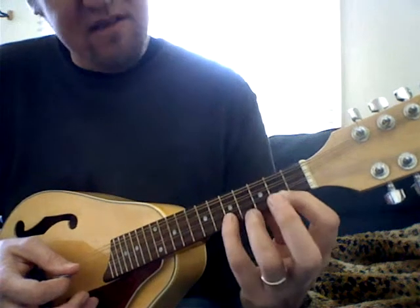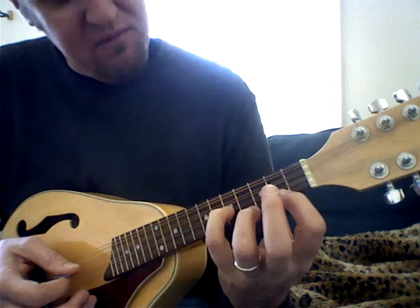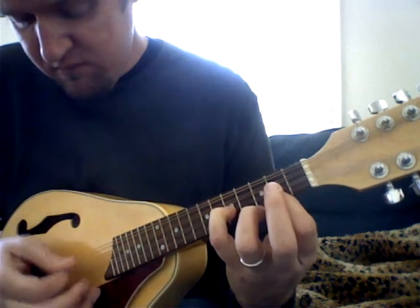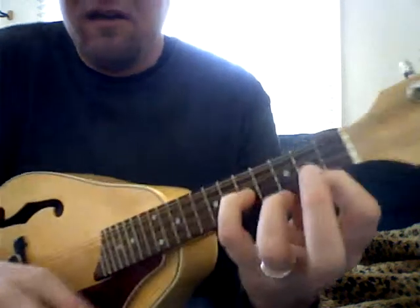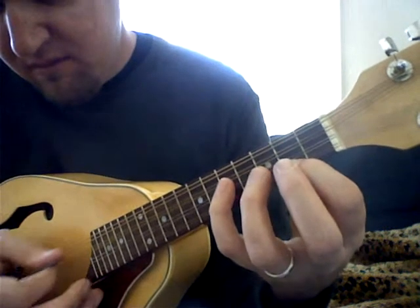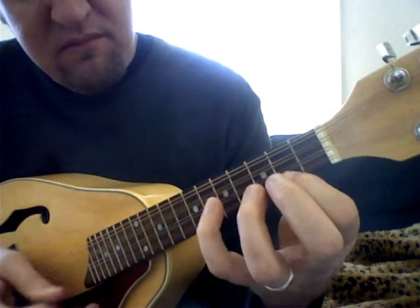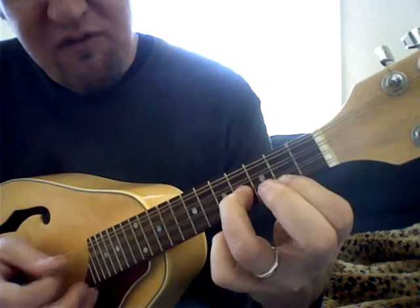Then we're going to take our pinky for this next part and put it on the fifth fret of the second string. And that's kind of a tight squeeze — it really is, if you take a good look at that.